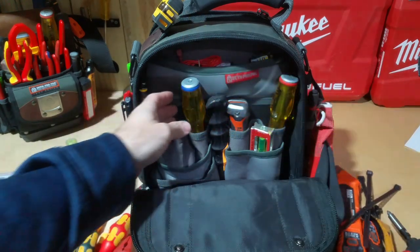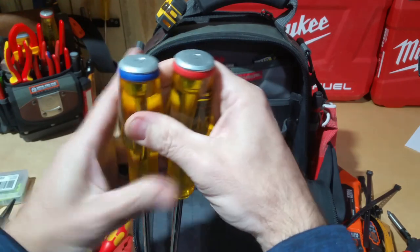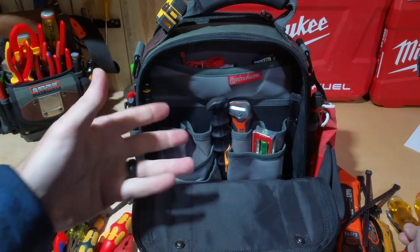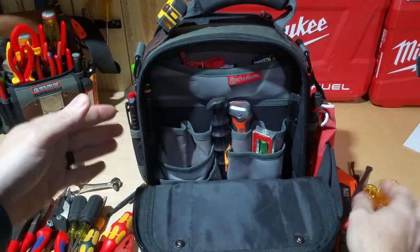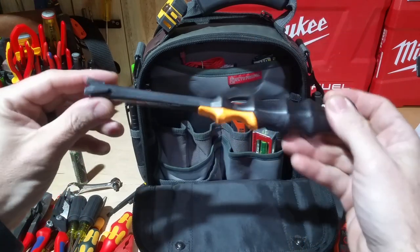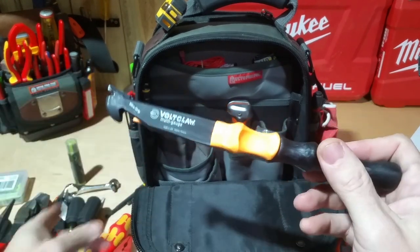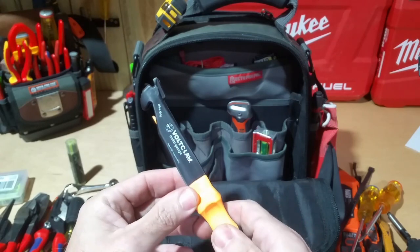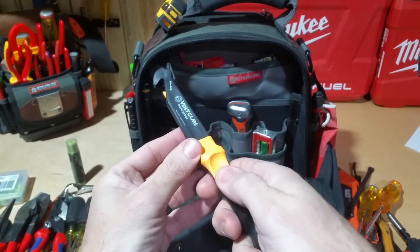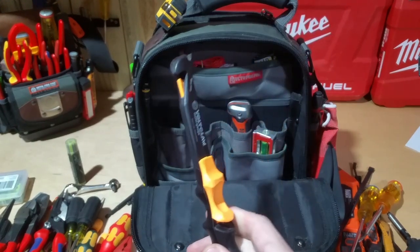I've got a set of DeWalt demolition drivers — the Phillips and the slotted — same ones I have in my TP4B. I keep one of each inside this bag because sometimes I just want to grab this bag and go without having to move tools around. Here's the Vote Claw — I had this prior to buying the Knipex 100 insulated pliers, but this works the same way. It's 100% plastic with no metal, so you can get inside a panel, put it around a wire, and pull it out. Sometimes this is handier than that pair of pliers.